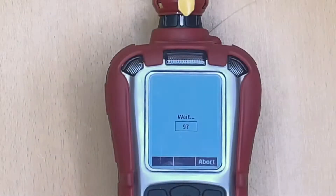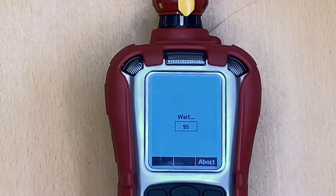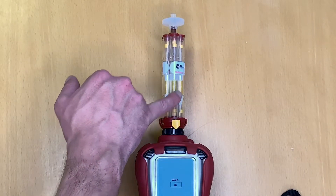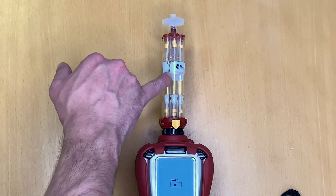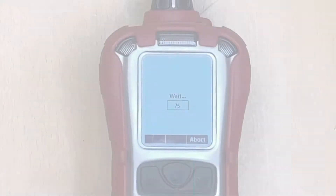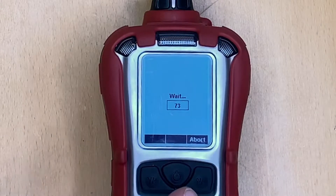The benzene tube sampling time on the Multi-RAE takes 100 seconds. This is because it takes time for the gas to transition through the highly dense substrate in the tube and onto the detector, and the entire back cartridge must also fill. It is therefore important that when taking a benzene-specific measurement you follow this process and wait the full 100 seconds.